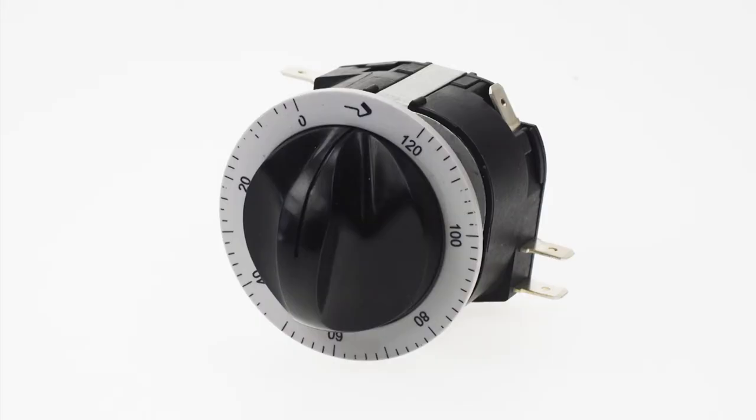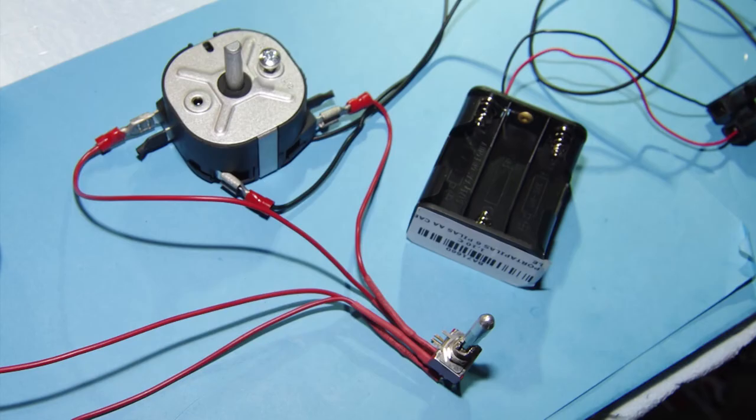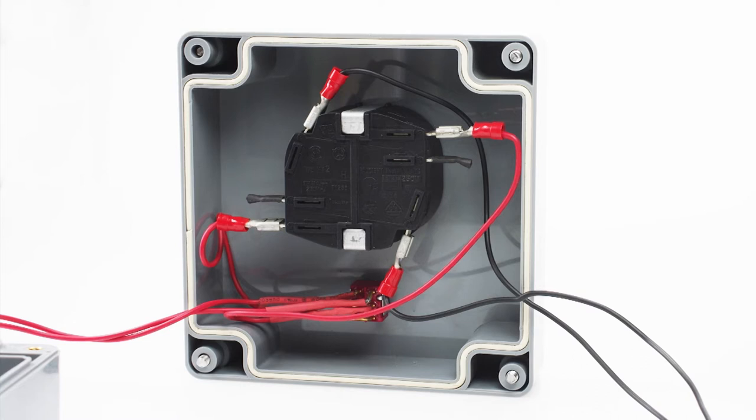The whole rig's nothing more than a clockwork oven timer connected to a battery pack — 9 volts for test purposes. On the output side is a pull-to-chain safety isolation switch so we don't blow our bleeding arms off when setting the timer, but there's not a lot more to it than that.